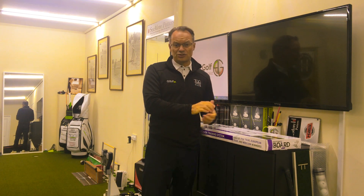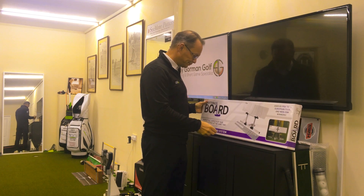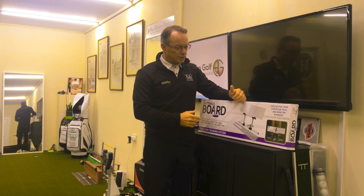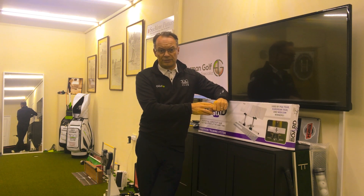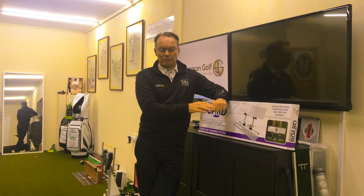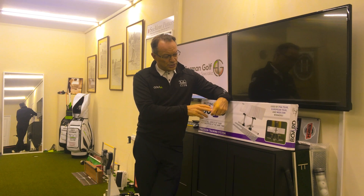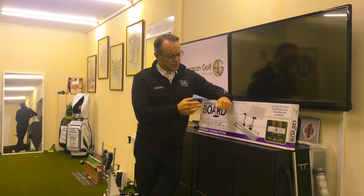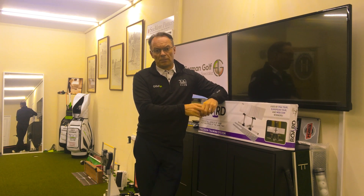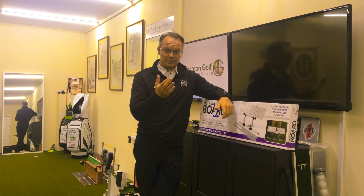The latest training aid that I have right in front of me is about to be unveiled and it is the putting board. Designed by a couple of guys in the USA, and one of them has been looking after a gentleman by the name of Luke Donald for a number of years as his coach, and they came up with the concept of the putting board. The putting board has been in use by a former world number one over a period of time, before it became a commercial product.